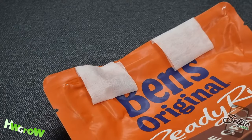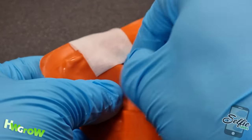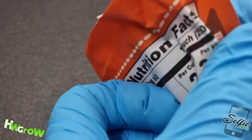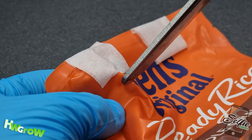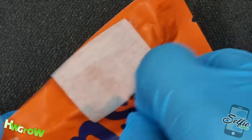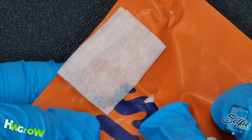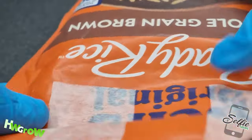Next, cut two holes up top for fresh air exchange. Right under the top left piece of tape, pinch a vertical line of the bag — being careful not to grab the back part. Turn the bag to check, and if you didn't grab the back, use scissors to cut a small triangular hole around the same size as the hole in the "E" in "Ben's." After the cut, push down on the hole to flatten it, then roll the tape down to seal it. Do this again on the right side — pinch, check, cut a small triangular hole, flatten, then roll the tape to seal. Check the back of the bag to make sure you didn't accidentally cut a hole.